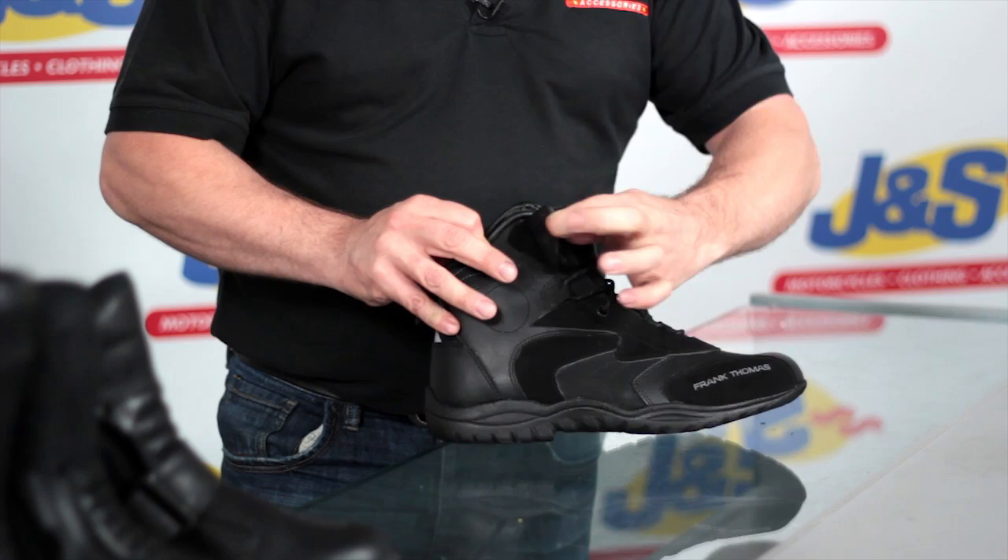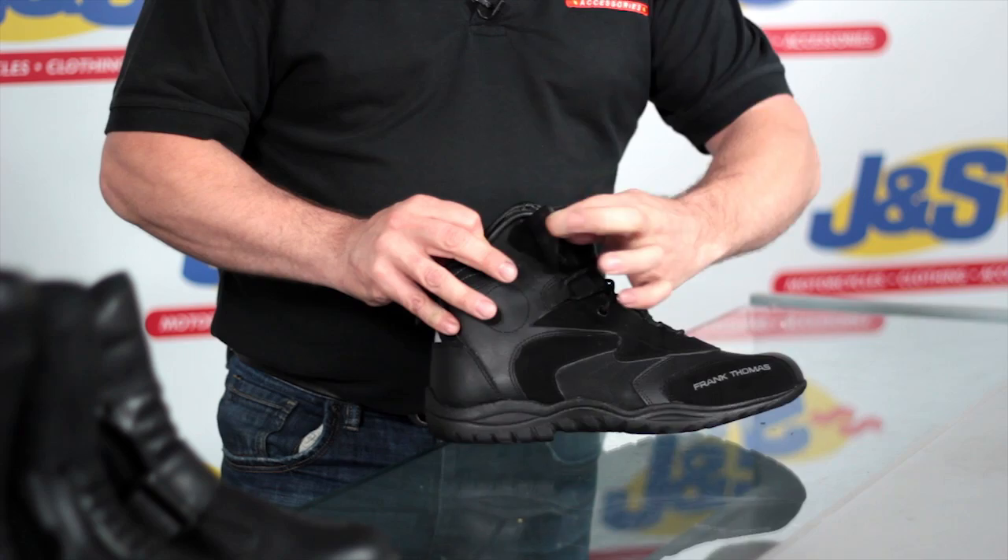Just come to the front of the boot as you can see. Velcroed around the ankle, nice big tongue in there. Do your laces up — nice classic lace finish. Nice snug fit around your foot, just finishing off around the ankle with a velcro fastener.